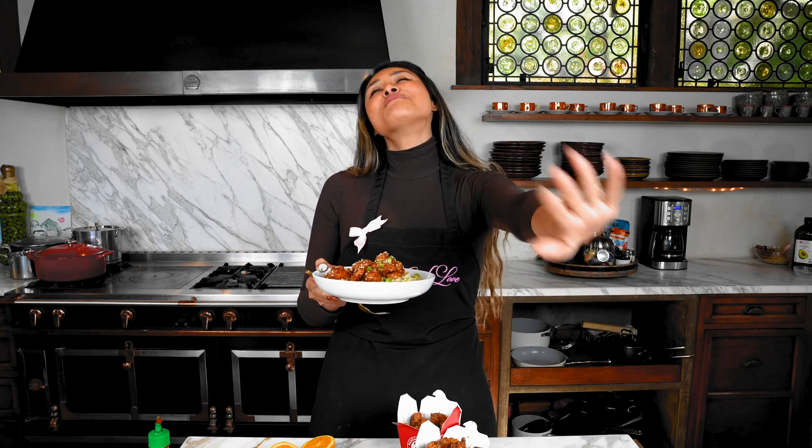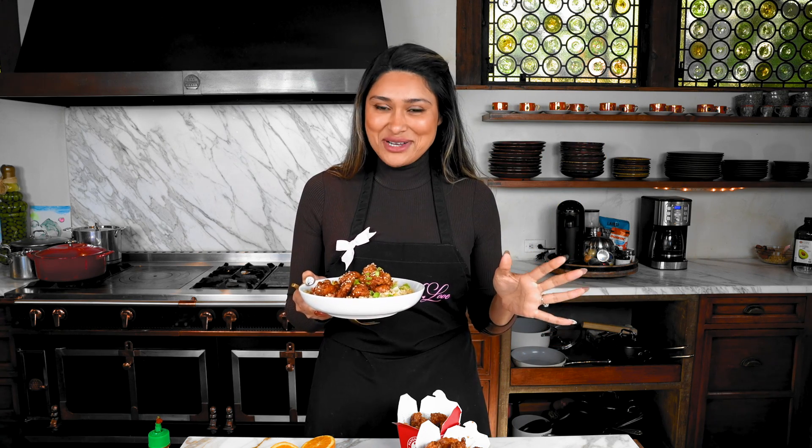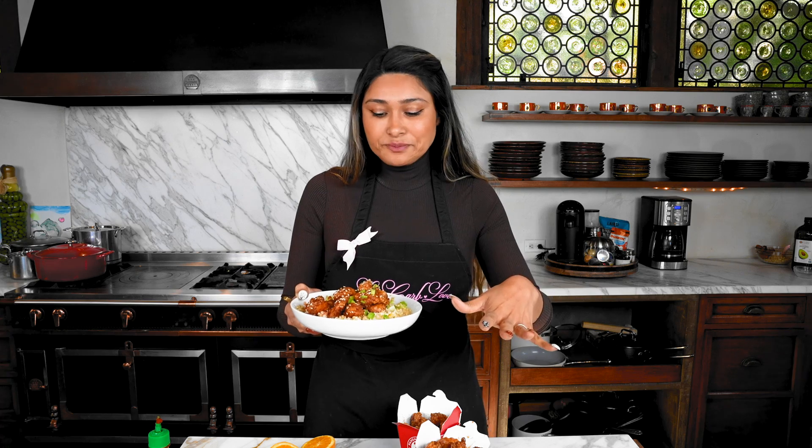It all comes together so well. If you miss Panda Express, go make this right now. Go grab the ingredients — it is so worth it. You guys are really going to be happy with this recipe. This is one of Natti's favorites; the team loves it and we're about to sit down and have lunch together. I'll leave the recipe linked in the description below.